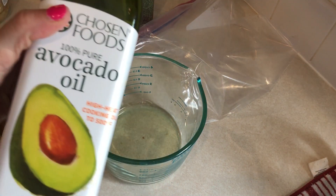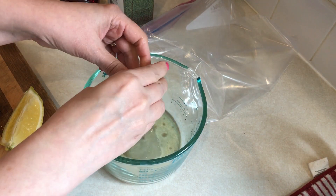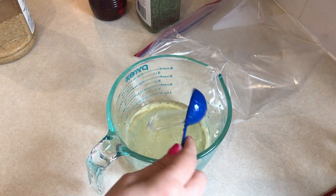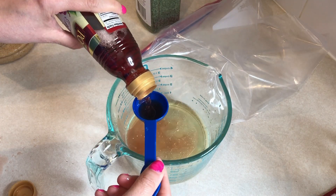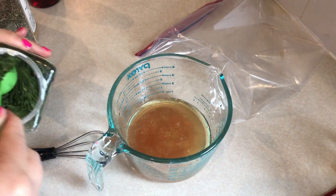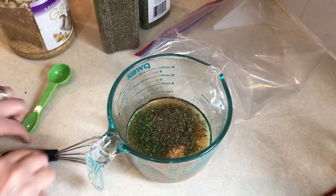To a bowl I am adding in two tablespoons of avocado oil, the juice of one lemon, two tablespoons of water, two tablespoons of red wine vinegar, two teaspoons each of dried parsley and dried basil — you can use fresh if you have it of course — one tablespoon of minced garlic, and then some salt and pepper.